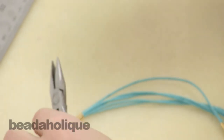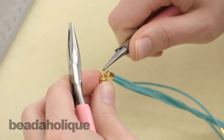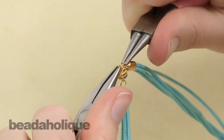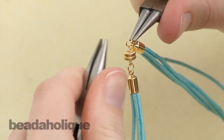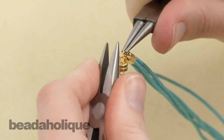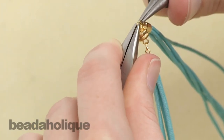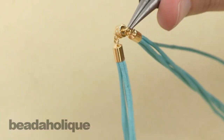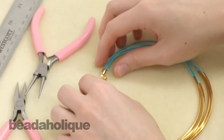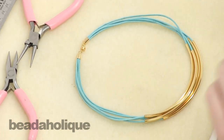Open the jump ring, then put the two pieces onto the jump ring — the clasp will be a little bit annoying, so just be careful that you don't have it come off the jump ring. Close the jump ring back up and that's all there is to it. Then you would just repeat that process with your silver plated findings to create your second version.